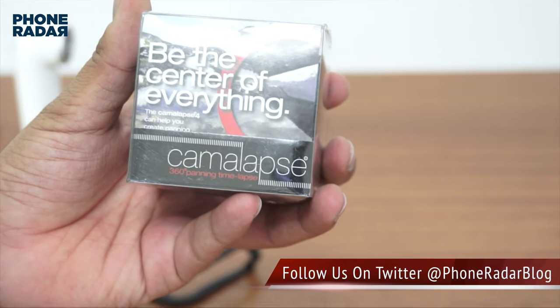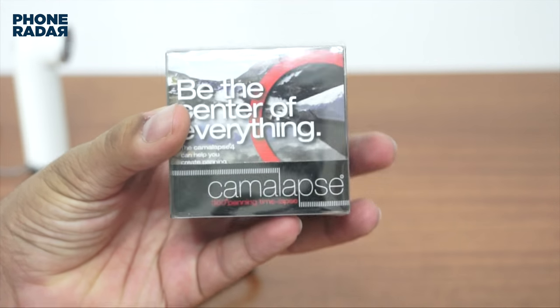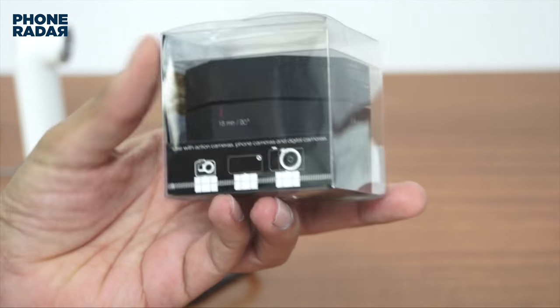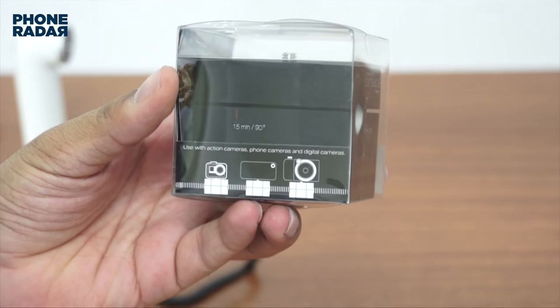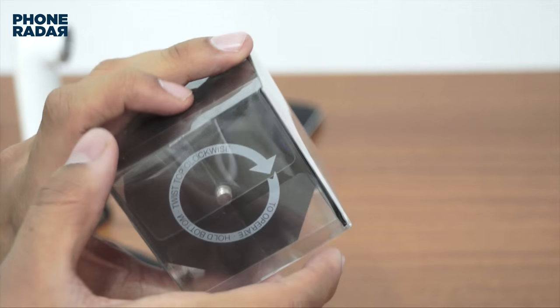So here is the product, it's called Camelapse and it comes with 360 degrees of panning timelapse, which means that the moment you place it on top of your tripod it would work right away and rotate 360 degrees. So let me just open up the package and show you.